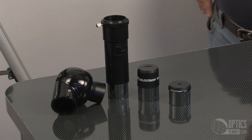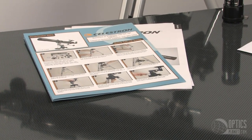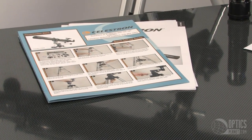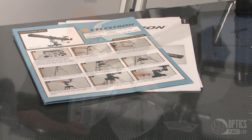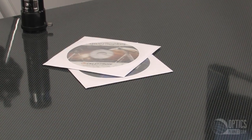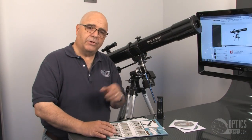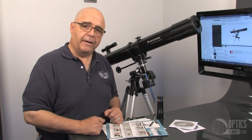The package also includes a very comprehensive setup guide. You've got a full color quick setup guide, so there's no doubt in your mind how to set it up, as well as a black and white instruction manual and a couple of great CDs available from Celestron to get started. That's the Celestron PowerSeeker 80EQ, available here at OpticsPlanet.